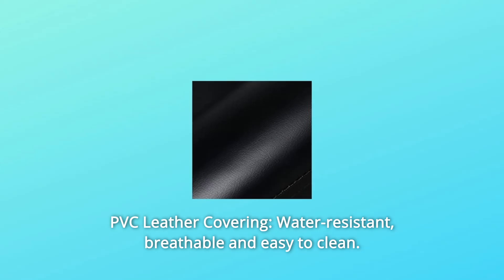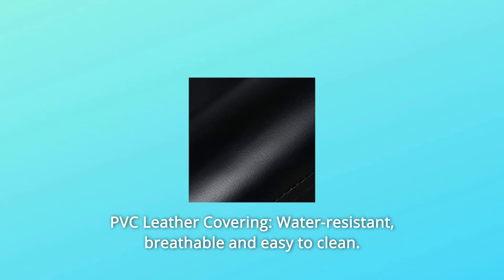Number 5: PVC Leather Covering — water-resistant, breathable, and easy to clean.